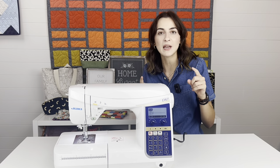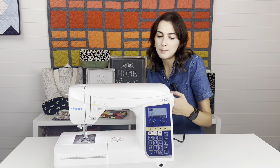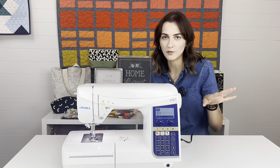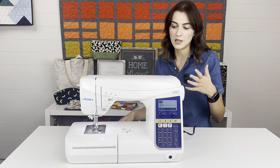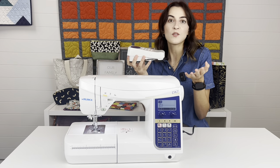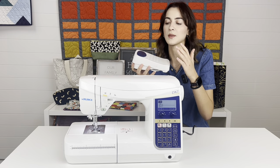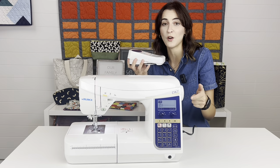Number four is the programmable foot pedal. This is an awesome function because this machine is all about control — you decide what's best for you and set things up for whatever type of sewing you're doing. On most machines — like the F series or G series — the foot pedal has one function only. Even on TL machines, the front sews and the heel click does thread cutting. On this foot pedal, you can decide what you want the heel to do and choose from up to seven different functions, including completely turning it off.